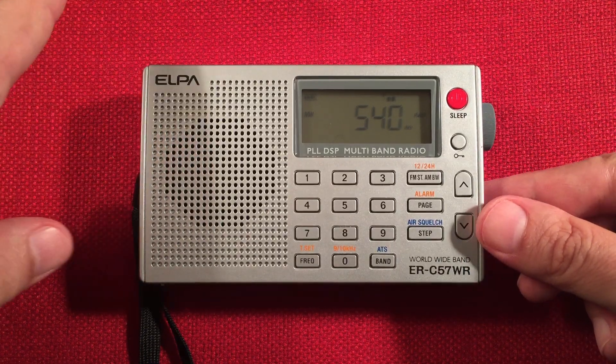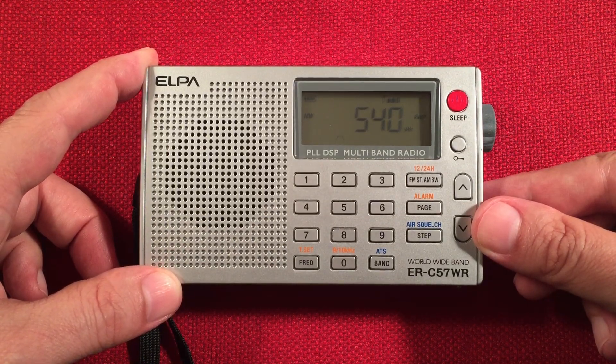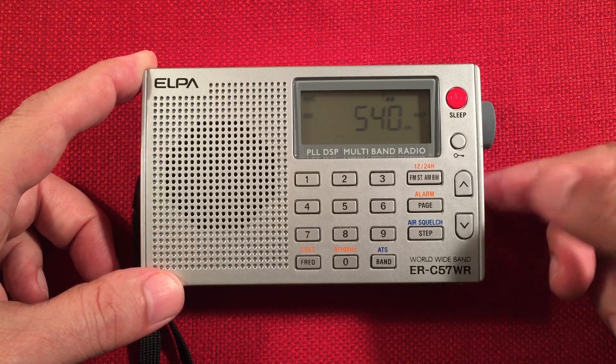In this direction, to the west on 540, it's usually CBK — Watrous, Saskatchewan — which is 1,000 miles. This is the farthest station we're going to hear tonight.